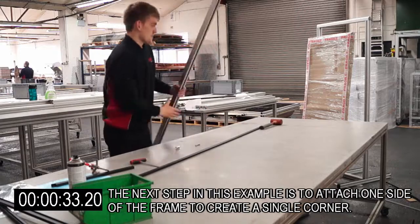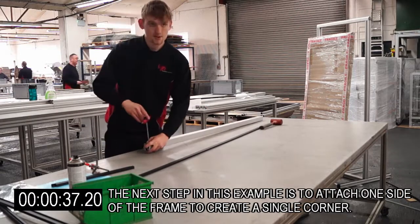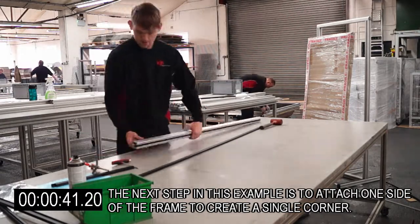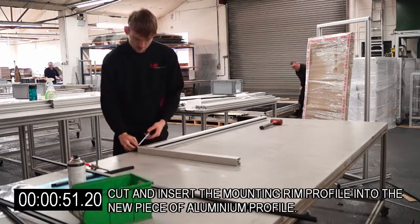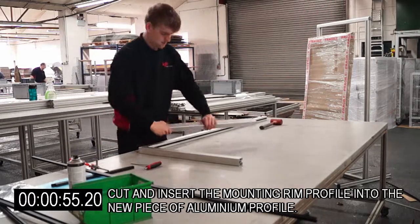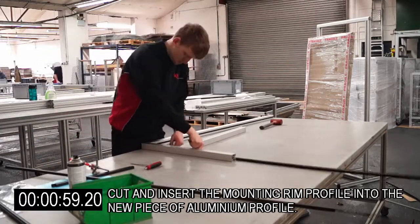The next step is to attach one side of the frame to create a single corner. Cut and insert the mounting rim profile into the new piece of aluminium profile.